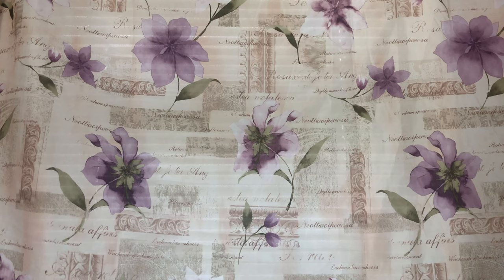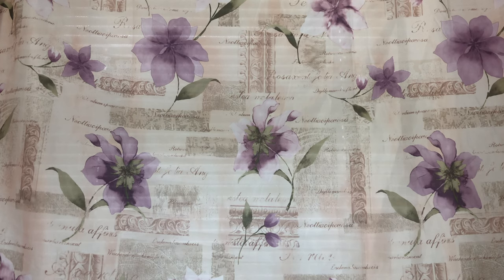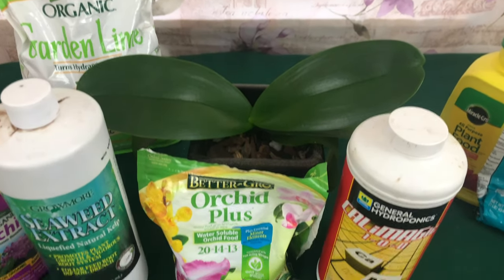Welcome one and welcome all to the People's Channel, Orchids for Dummies. If you are a new beginner like me, then you're at the right place at the right time. In today's video we are going to be talking about orchid fertilizer — we are going to be breaking it all the way down: 10-10-10, 20-20-20.